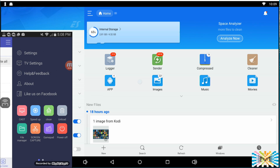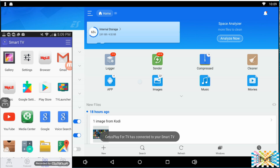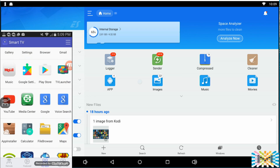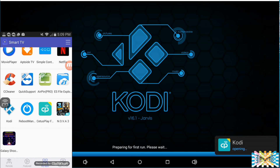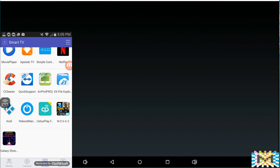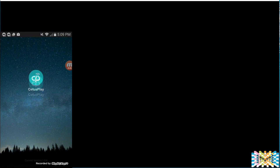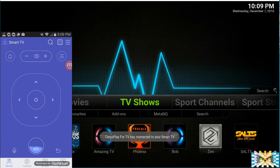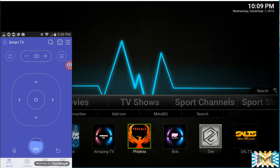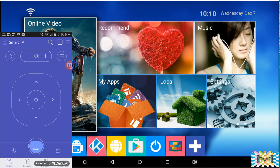We can also control Kodi with this app. Let me go to my applications and execute Kodi. As you see, it starts up — looks like a fresh installation. But we can control Kodi from here. I can move left, right, up, down, and navigate through the interface using the remote.